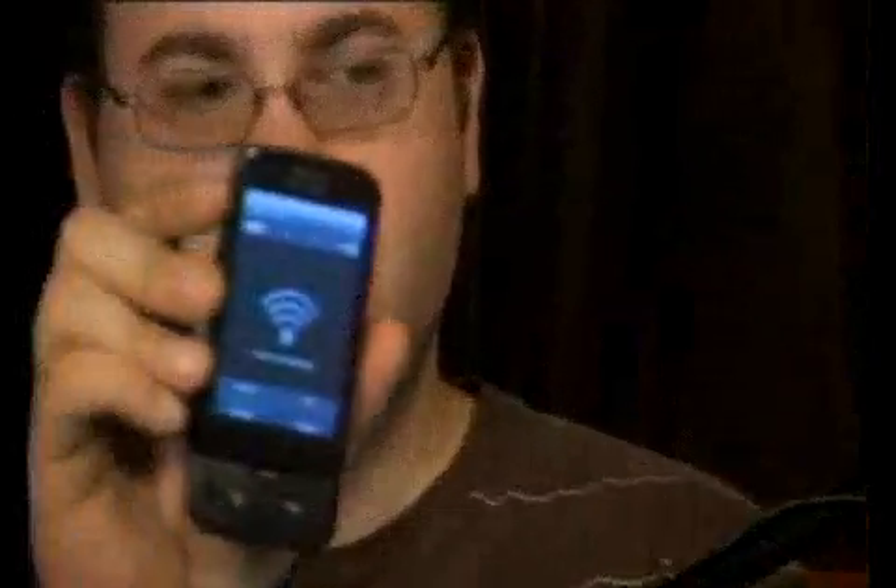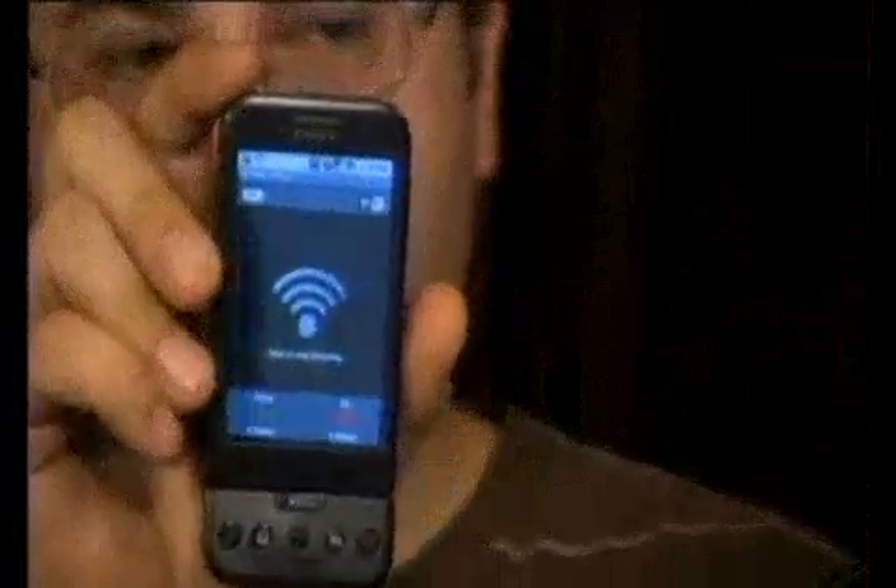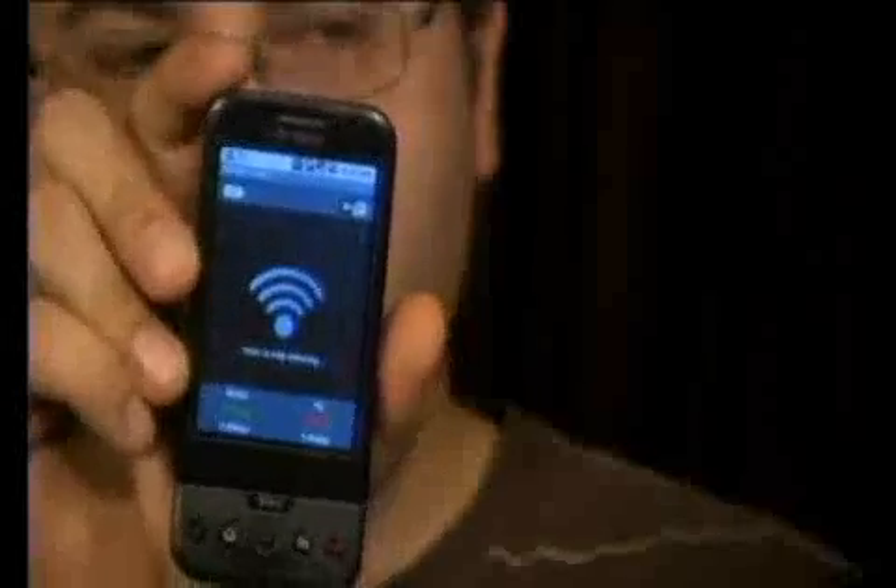This app is great. All you have to do is press the giant green button that comes up — it looks like a Wi-Fi symbol — and then it starts the tethering automatically. For the most part it's pretty hands-off once you've started up the app.